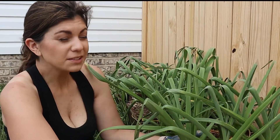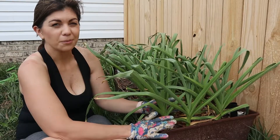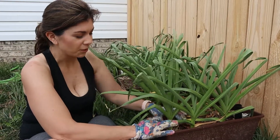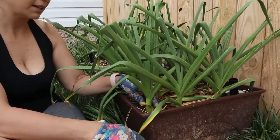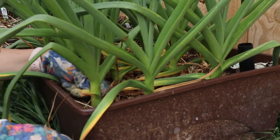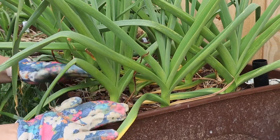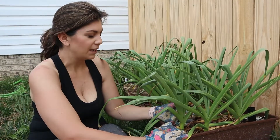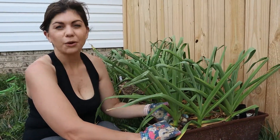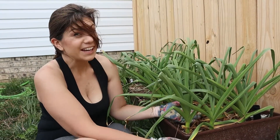Now we really shouldn't be picking these probably until June. From what I've read online — I've never fully grown garlic from just the little sprout — so this is going to be a first for me. But from what I've read, these are supposed to die back. So you see how these leaves are starting to die back here. I would like to see a little bit more of that before we pull them all, but I would like to see how it's progressing and how close we are to harvest. I'm doing this a little premature.